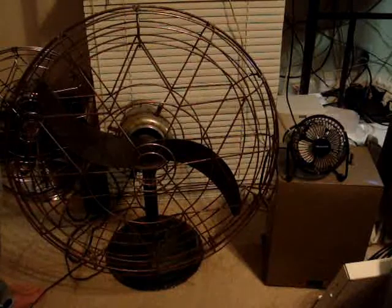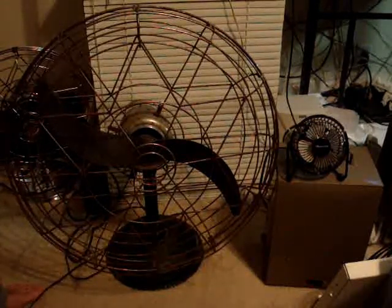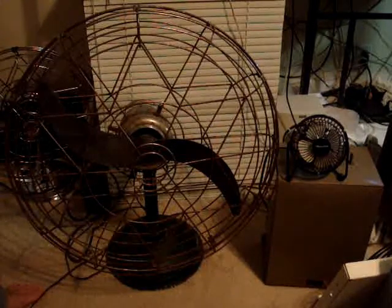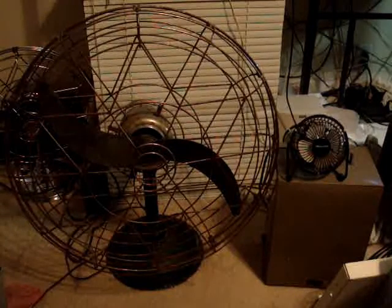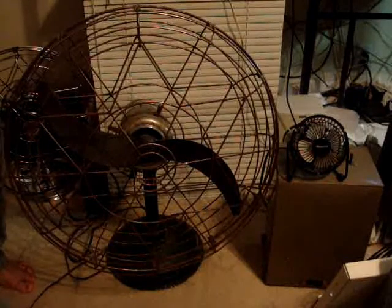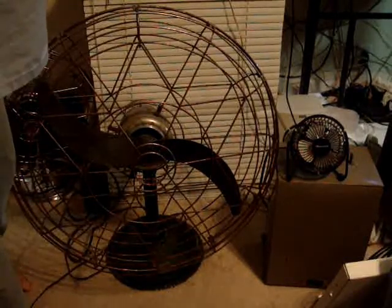So clearly, if you didn't know it already, the Freshened Air beats the HB4. And that's that. I hope you enjoyed and learned something.